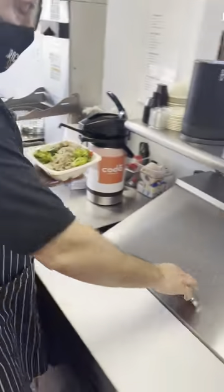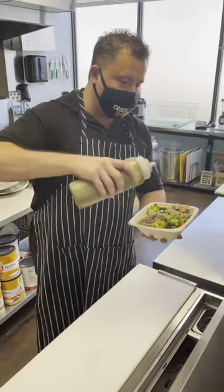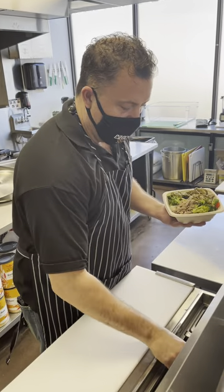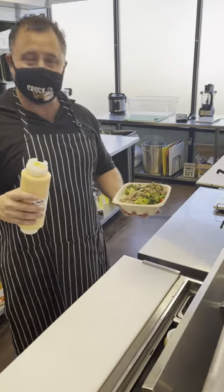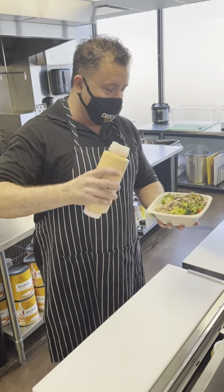Then we come over here and traditionally we have our homemade chimichurri sauce, heavy on the cilantro — that only touches half. Please note that at Crock Spot, we do not touch the sauces. That is only for you to do.